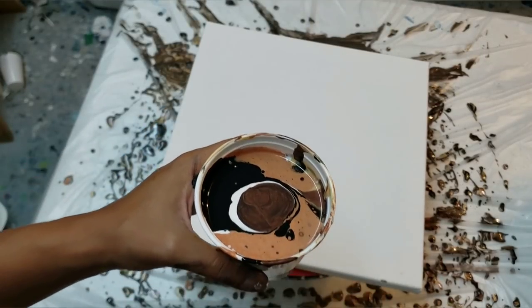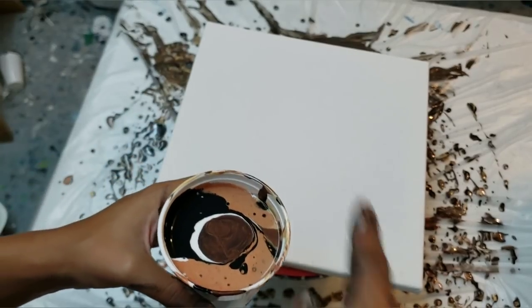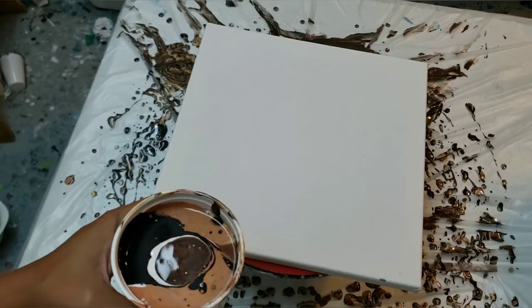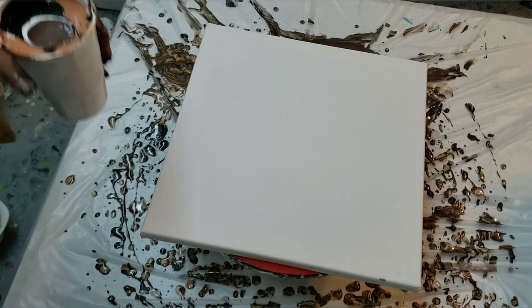I'll list my colors below, but I made this espresso color out of black and bronze and it's beautiful. I just poured the colors into the cup — I kind of did my paint split that I normally do. You guys can check out my other videos on that if you like.